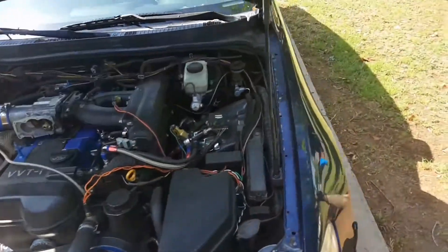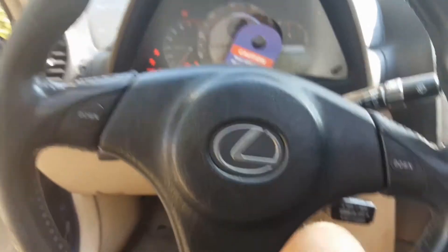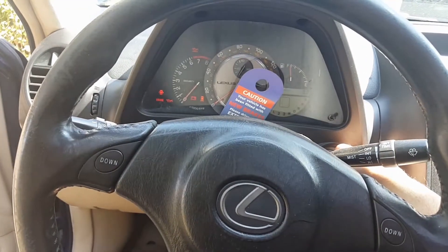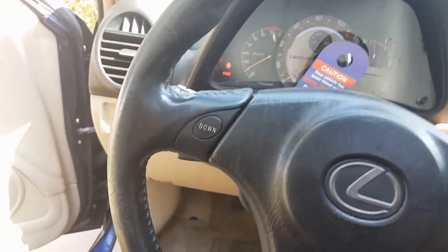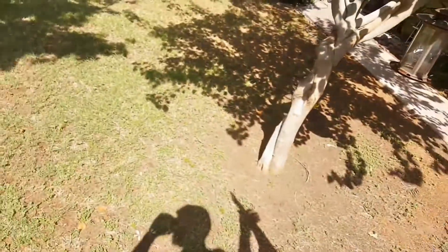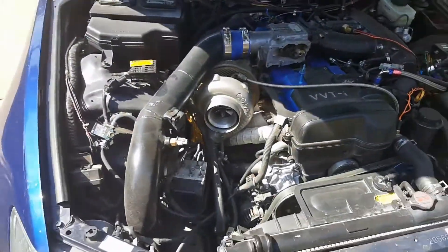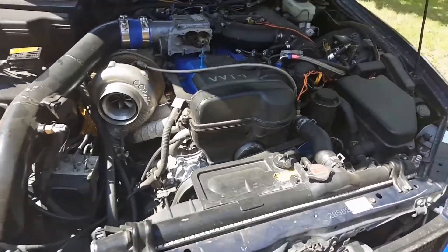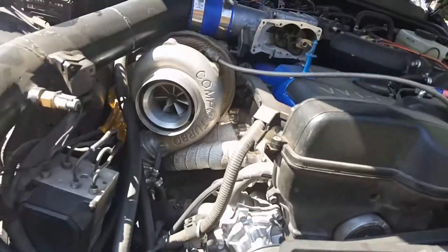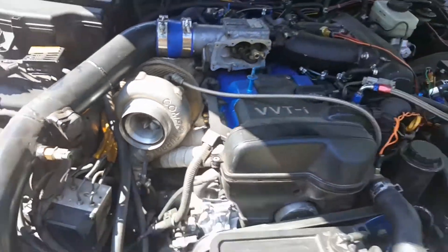Before I start taking this thing too far apart, let's start it — I've never heard it. Right now the wastegate is not on so it's pretty much got an open header. Let's hear what it sounds like. I also have the brakes disconnected. Oh it's so loud — my neighbors are gonna hate me! The turbo's not spinning because the exhaust isn't going through the turbo.